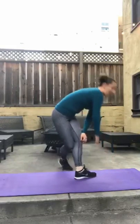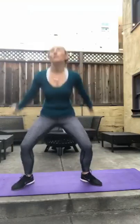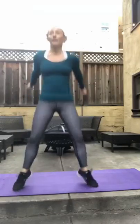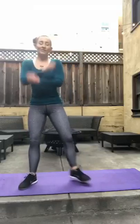Right back up — sumo jump squats, 16. Here we go. 1, 2, 3, 4, 5, 6, 8, 9, 10, 11, 12, 13, 14, 15.